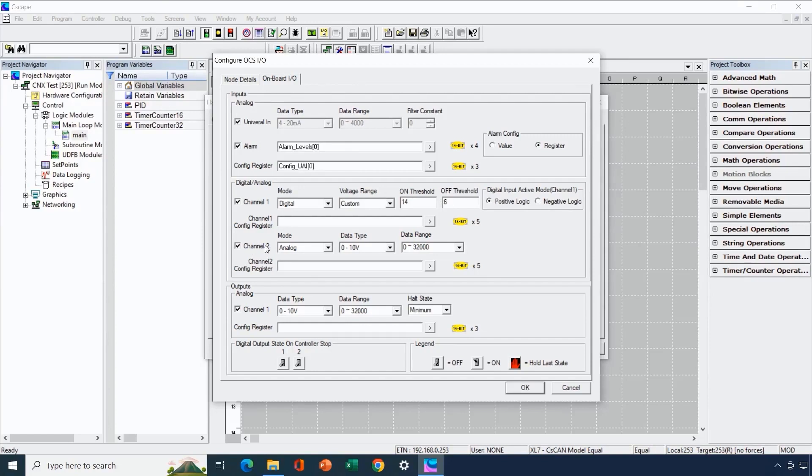For the second flexible input, we configured it as an analog input for 0 to 10V with a data range of 0 to 32,000. So for a value of 0V coming in, we'll have a digital value of 0, and for a full-scale value of 10V, we'll have 32,000. That's the configuration for the flexible inputs.